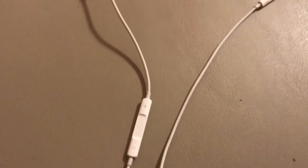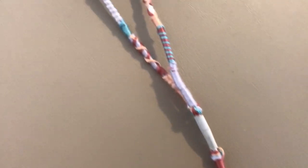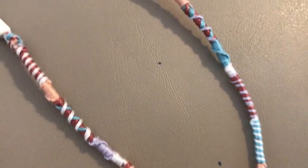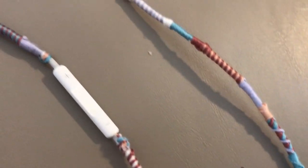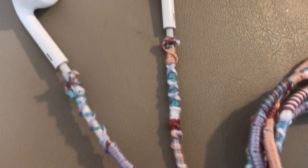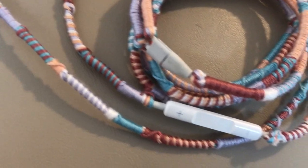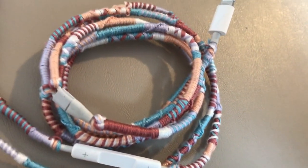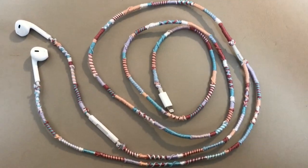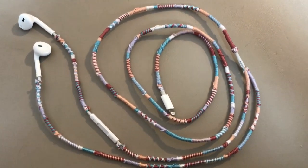Then move on and start wrapping the other two pieces of cord that have the ear tips at the end. I didn't record myself wrapping these parts because you're doing the same steps as before. You could wrap them the same, but I think it looks kind of cute if they're a little mismatched. Once you're done, you have some really cute embroidered earbuds. Thanks for watching — give this video a thumbs up if you enjoyed it, and I'll see you all later, bye!